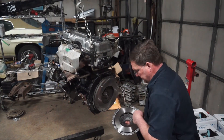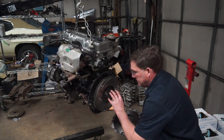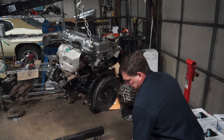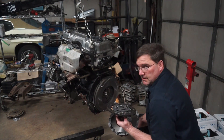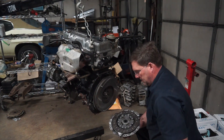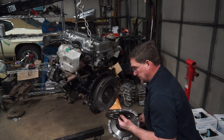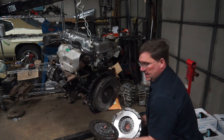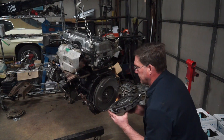Cleaned off my flywheel surface, cleaned off my flex plate, got my flex plate bolts, flywheel bolts are torqued, my pilot bearing has been replaced. The clutch does have a flywheel side and a gearbox side, so we will install it correctly. On this one you could install it backwards — a lot of times you can't. This one states 'gearbox side' on this side.